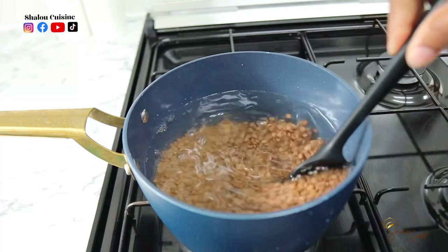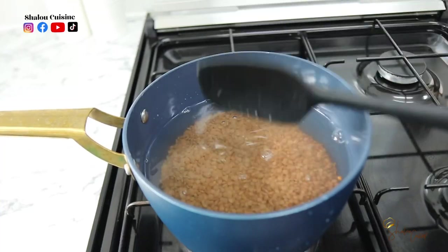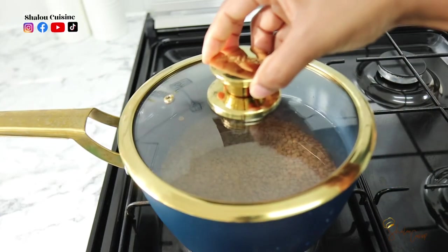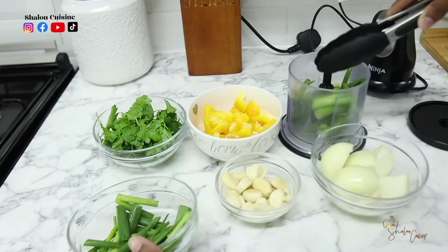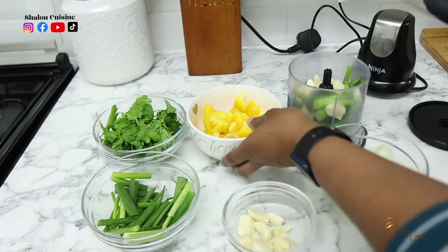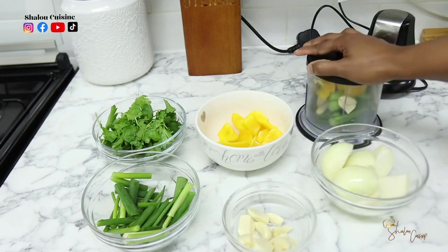Keep checking as you go until the lentils are soft enough to your liking. You can press one lentil between your fingers to test it. Once they're ready, just drain them and keep them on the side.